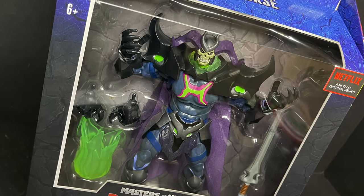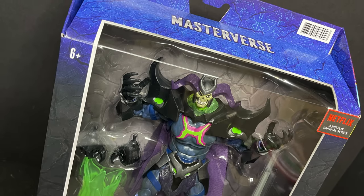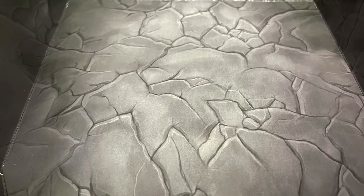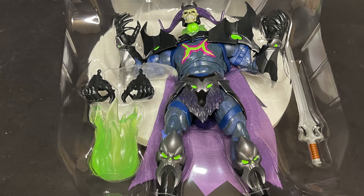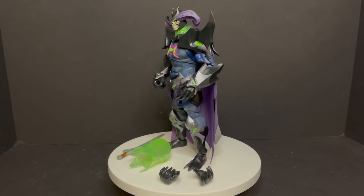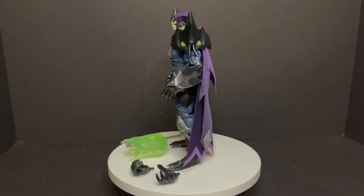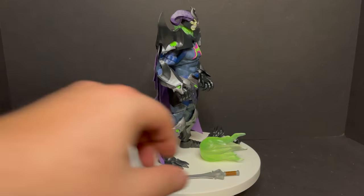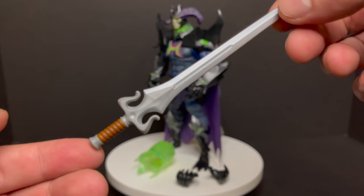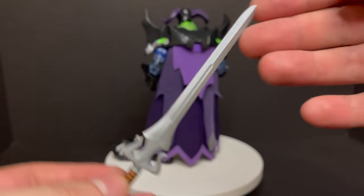This is a look at the brand new Masters of the Universe Revelation Deluxe Skelligod from the new Netflix animated series by Mattel. Opening up the packaging, the backdrop tray is like a rock wall, a crack-on-the-wall kind of thing, and Skelligod comes in a typical plastic tray. When you get Skelligod and his accessories out of the packaging, you get a pretty interesting figure. Starting with the new He-Man sword — now Skelligod's sword — it's pretty much just a gray plastic with a nice design and a little bit of brown paint on the handle. I actually like the redesign; it's pretty cool.